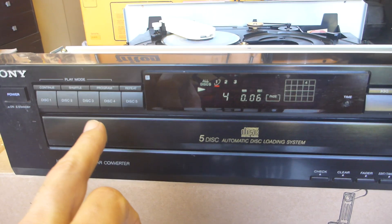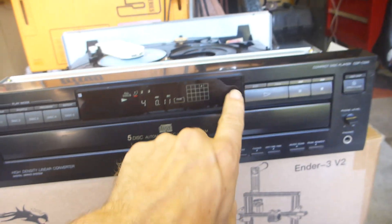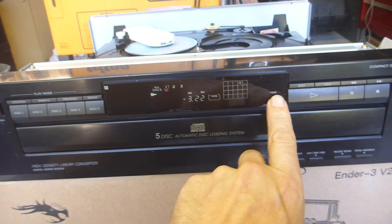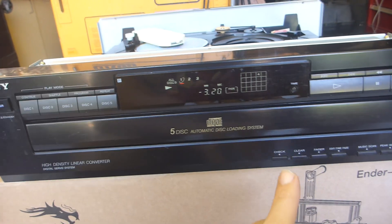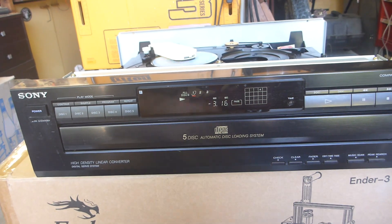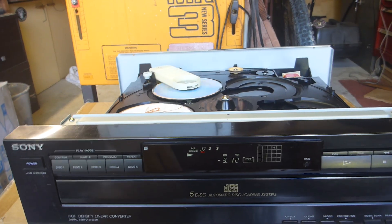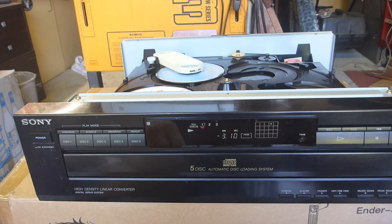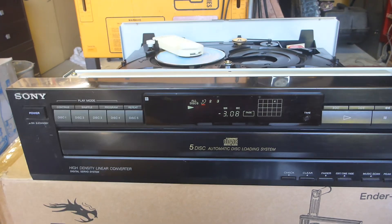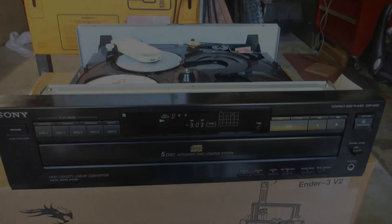I've given this just a little bit of a clean with a damp cloth and I'm pretty happy with that, so I'm just going to reassemble and go from there. Everything on this works - it's a really quite nice player, not particularly sophisticated because it doesn't do in-disc changes, so you can't keep one disc playing while you exchange the other four, which is called disc exchange. But still a very, very nice unit - 1993 I believe.